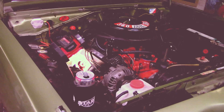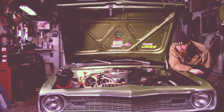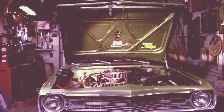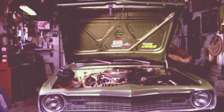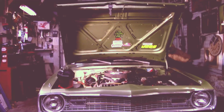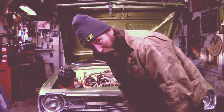Put some more stuff in it and fire it up again. We'll fire it up and look underneath and make sure nothing's spraying everywhere. Usually doesn't. Almost 75 pounds of oil pressure.